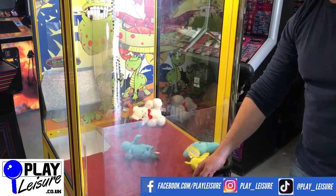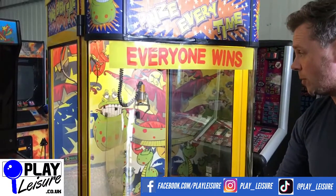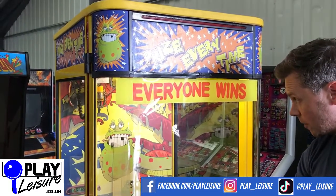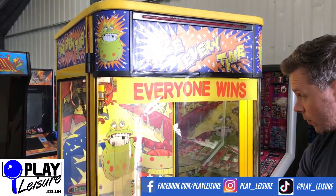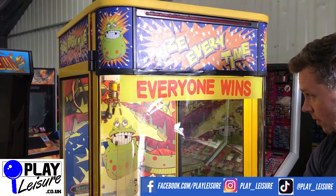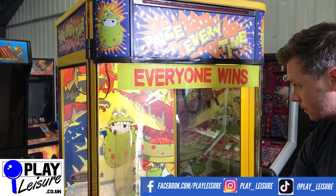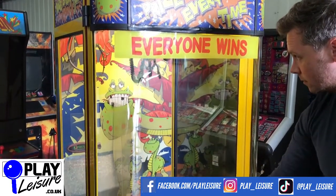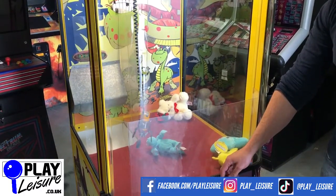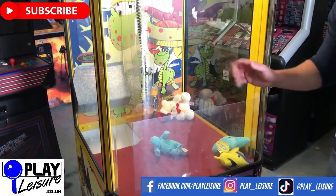That looks like a miss — we'll give it another go and see if I can finish it off. Don't forget to check out our Facebook page at facebook.com/playleisure and our YouTube channel at youtube.com/playleisure for new arrival videos, playthroughs, and other interesting bits and pieces. As you can see it clicks back into action again. I think I've missed that again — my excuse is I do sometimes wear glasses!